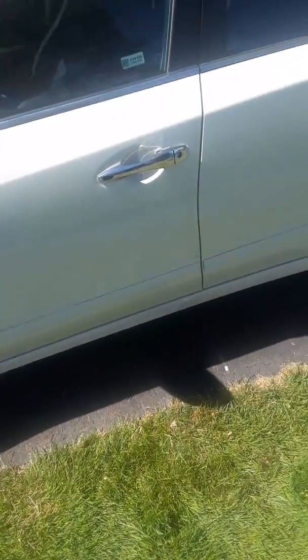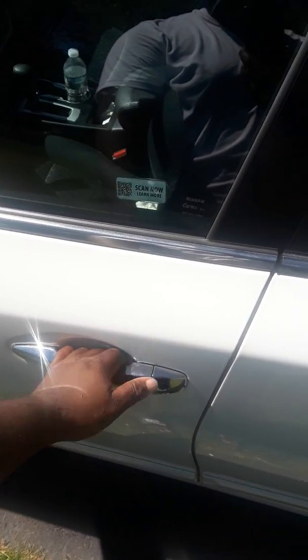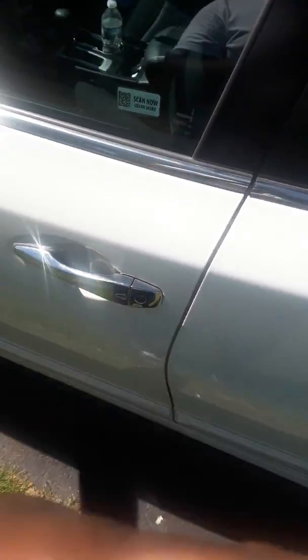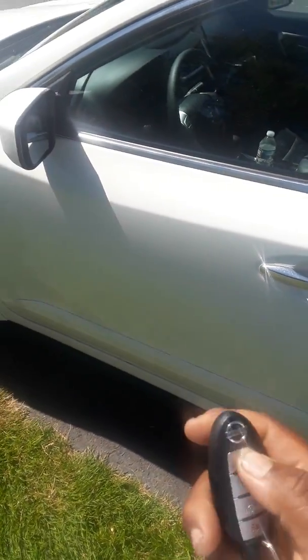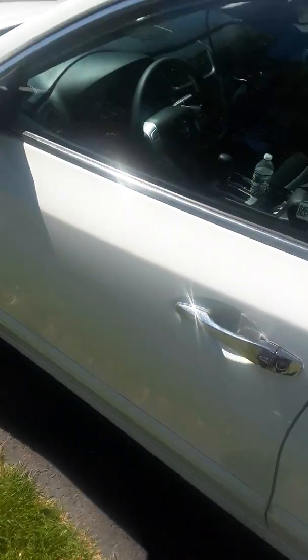Nissan needs to upgrade these. You can lock and unlock from here using the standard remote. Locking from the door is more quiet, less noise.